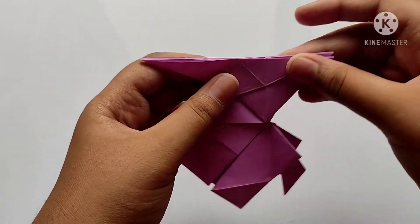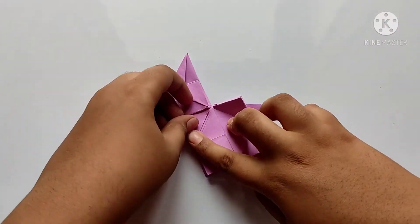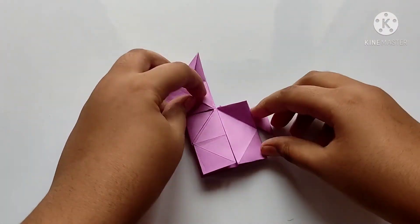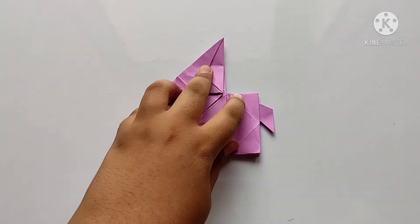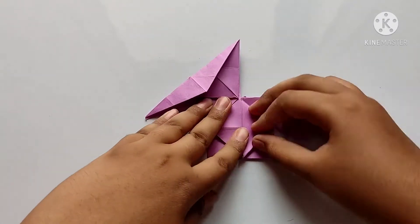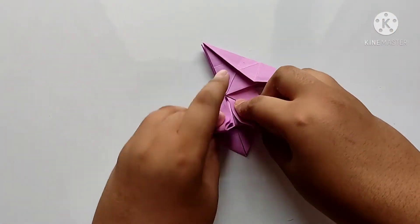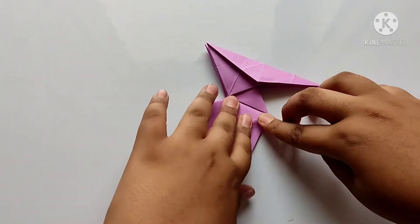Open next and fold the tail. Now we need to repeat on the other side to make legs. Fold backwards like this and fold down. Now we need to repeat on the other side to make legs of the tail.